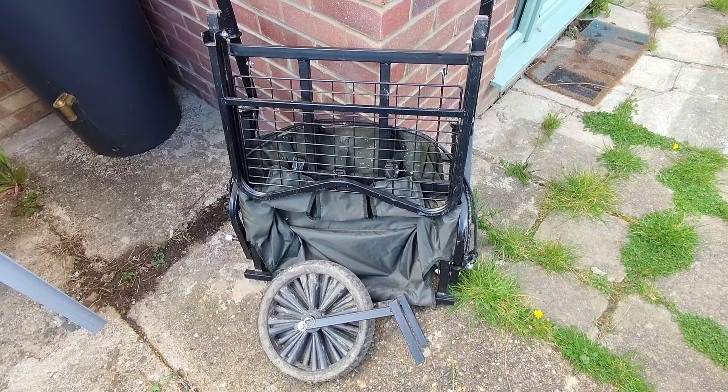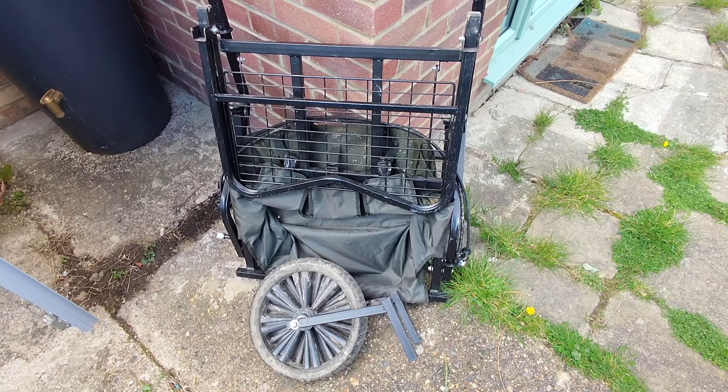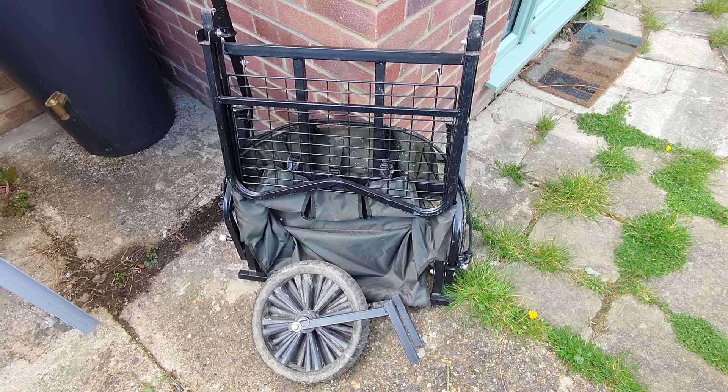This is my barrow — the most compact one I could find, it's made by JRC. If you're carting a lot of stuff around the lake, you can't beat that one really.